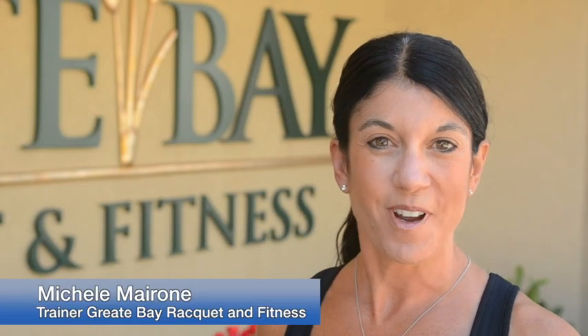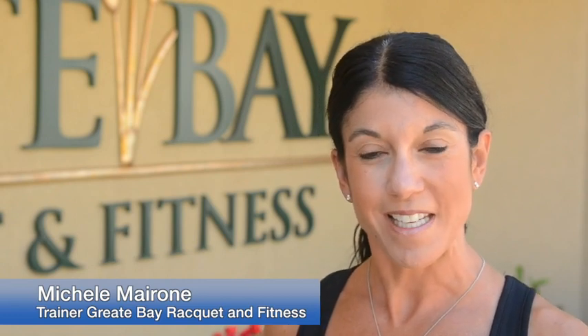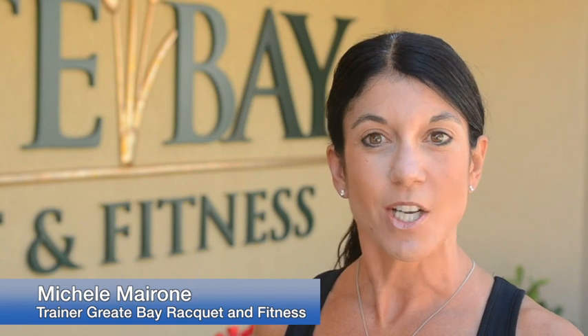Hi, my name is Michelle Marone. I'm a certified personal trainer with Great Bay Racket and Fitness. The first exercise today we're going to do is the TRX hamstring runner. TRX is a suspension strap that hangs from an anchor point.